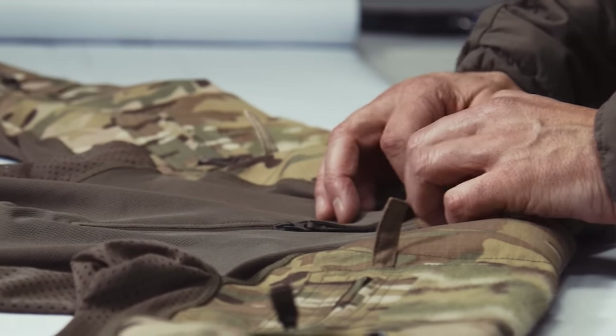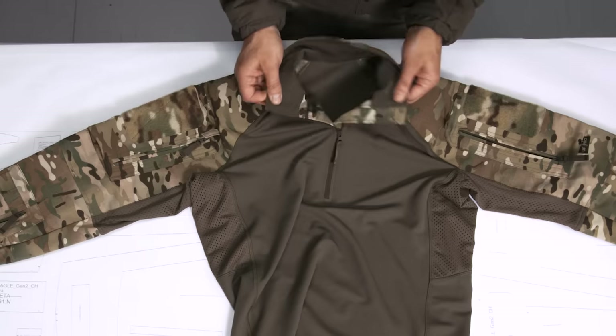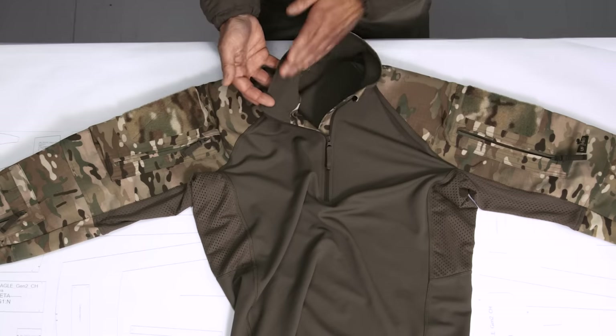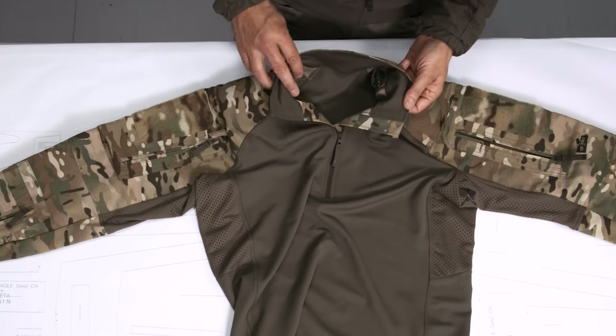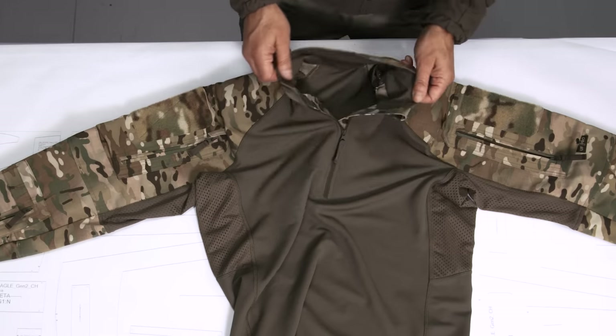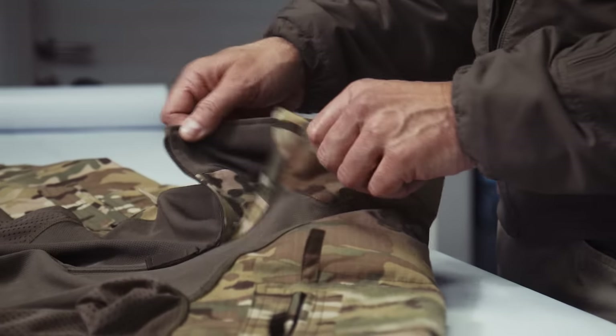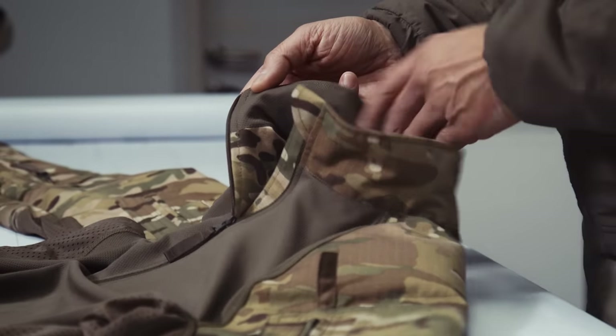The collar of the shirt is lined on the inside, because the face fabric is a little bit rough on the skin. Especially if you have the gun sling around your neck rubbing, you want something softer and smoother in that sensitive neck area.